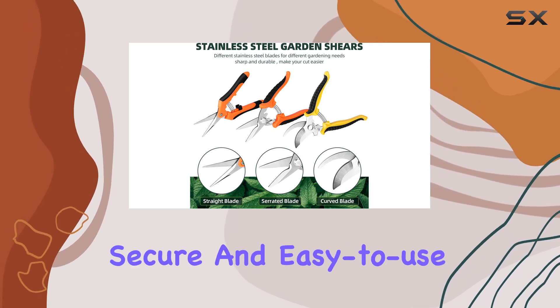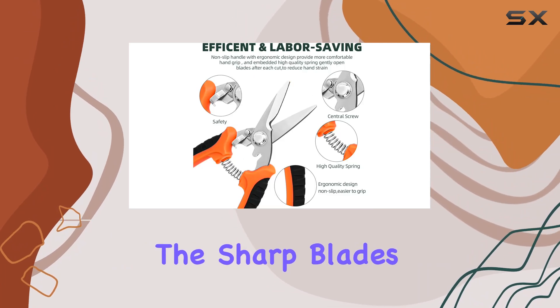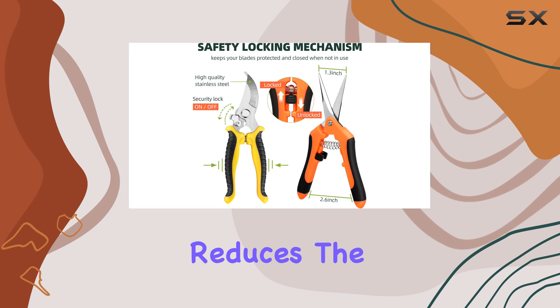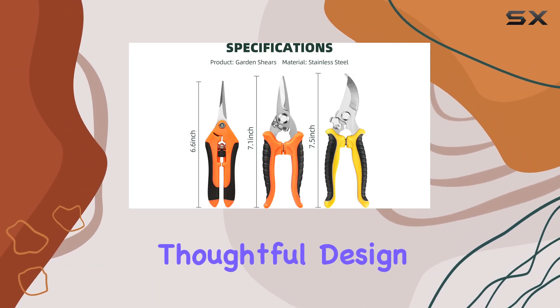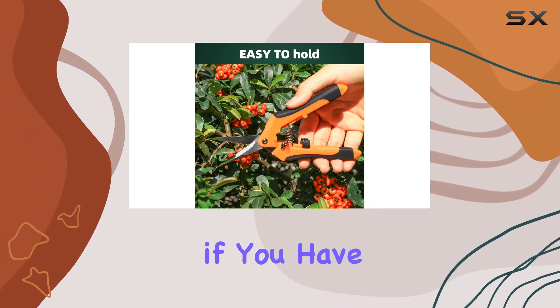One standout feature is the secure and easy-to-use locking mechanism. It ensures that the sharp blades remain safely closed when not in use, which significantly reduces the risk of accidental injuries. This thoughtful design is perfect for maintaining safety in the garden, especially if you have young ones around.